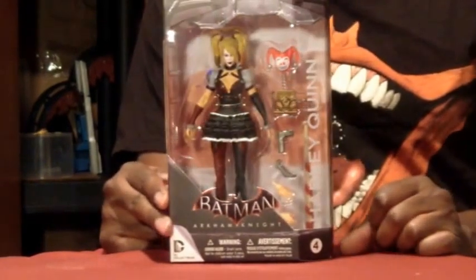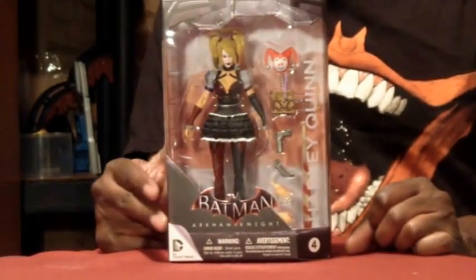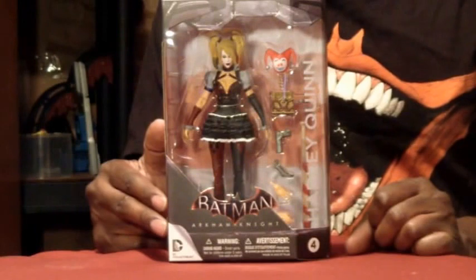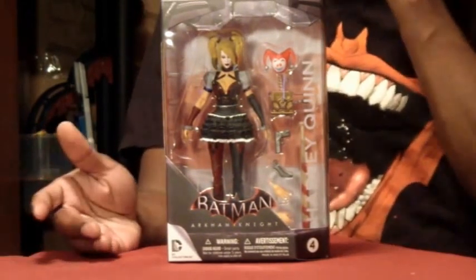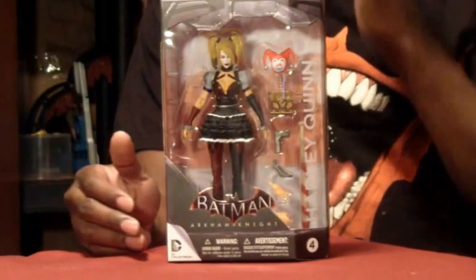As I did in my Batman review, I'm not sure if I'm going to get the Scarecrow yet. I think I have to really take a good close look at him — it's a possibility he might be a good buy. Harley Quinn is the fourth one.